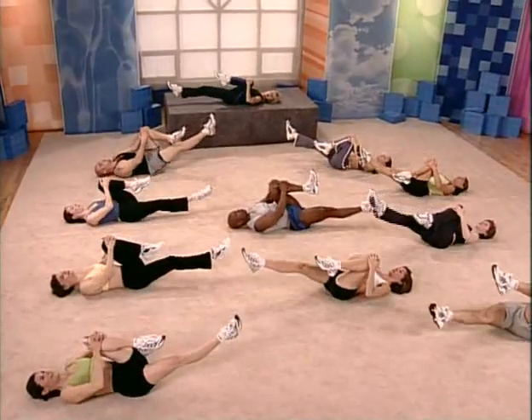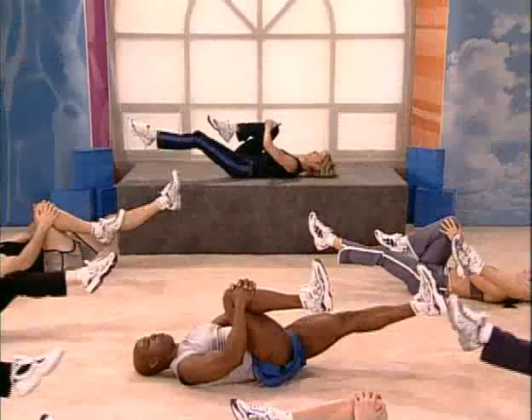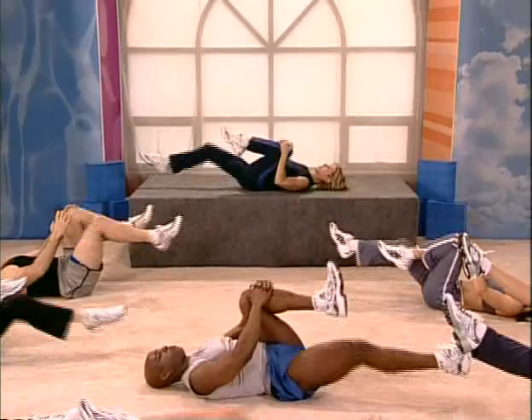Fine. Very nice. Shoulders in the ground. How about a little bit faster? Here we go. Out and out. Come on. Tighten up through the abs. Don't stop breathing.